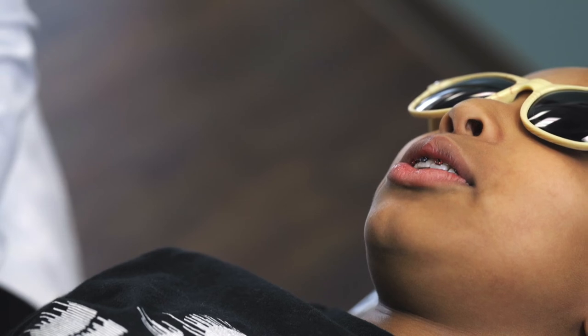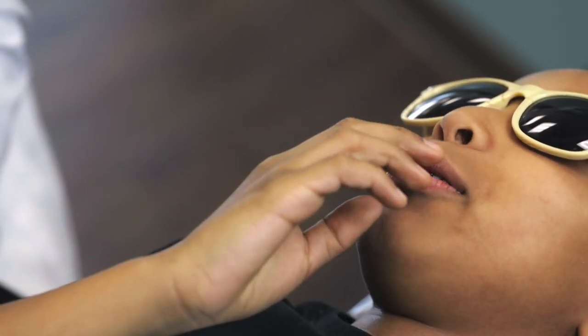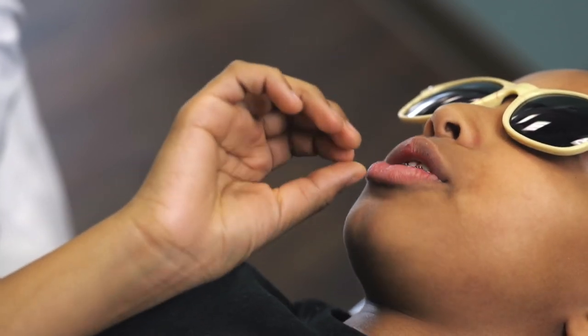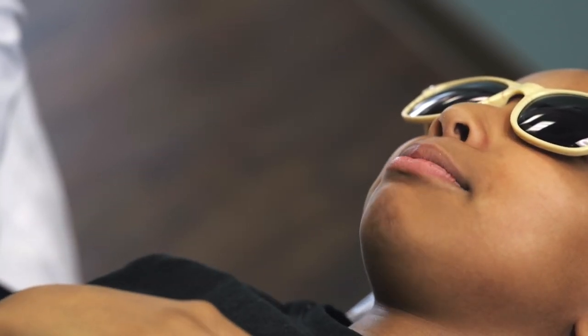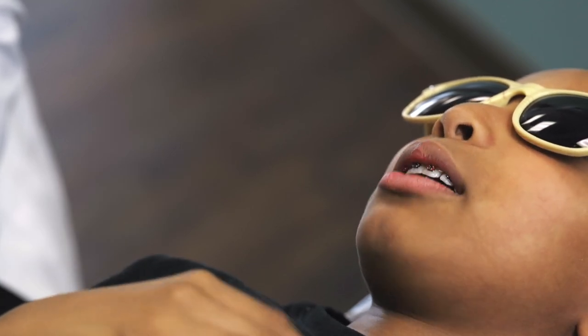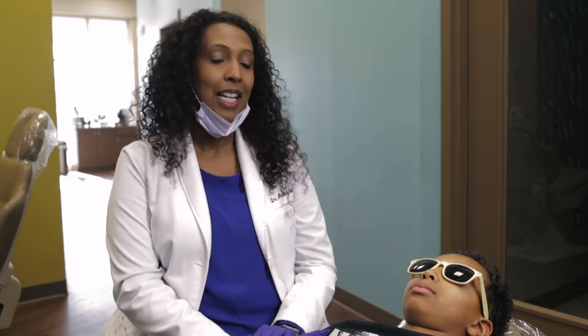How does it feel? It feels like when you first put on the braces without the colors — just like there's an extra layer of something. Feels different. Now it feels like a mountain on my teeth. And that's it. You saw what it takes to put the braces on and how long it took. It's not hard, it's not painful. Come on down and give us a call.